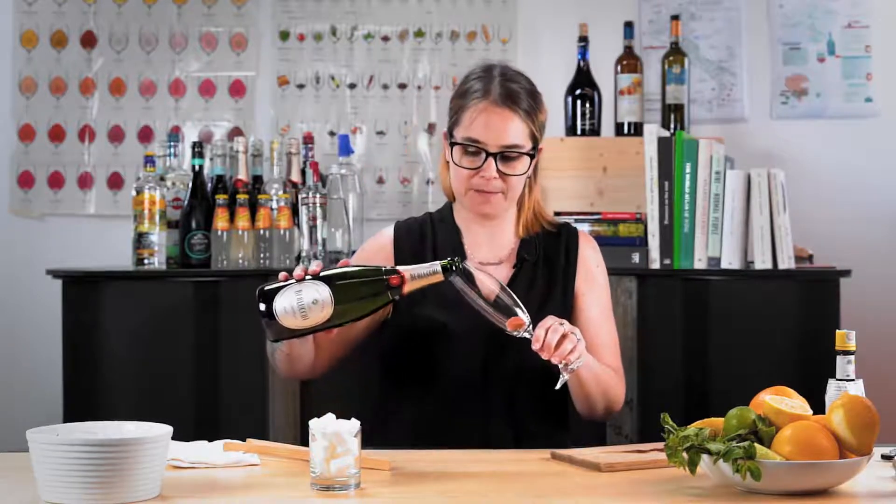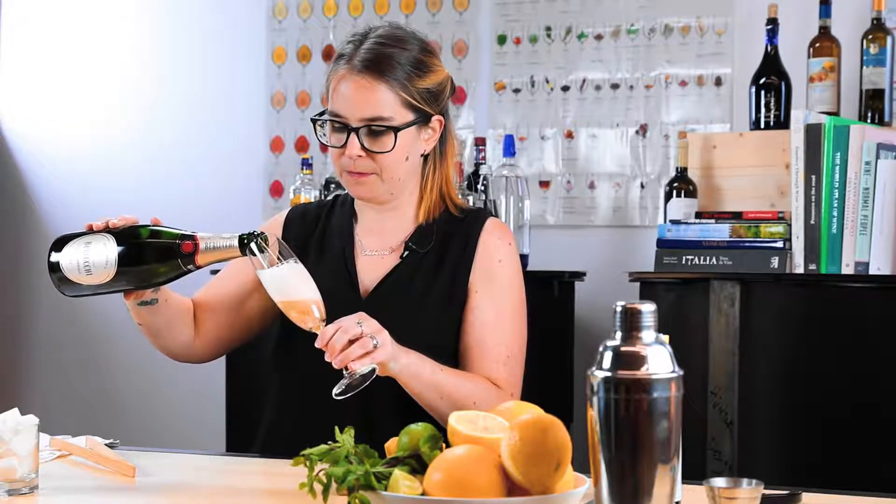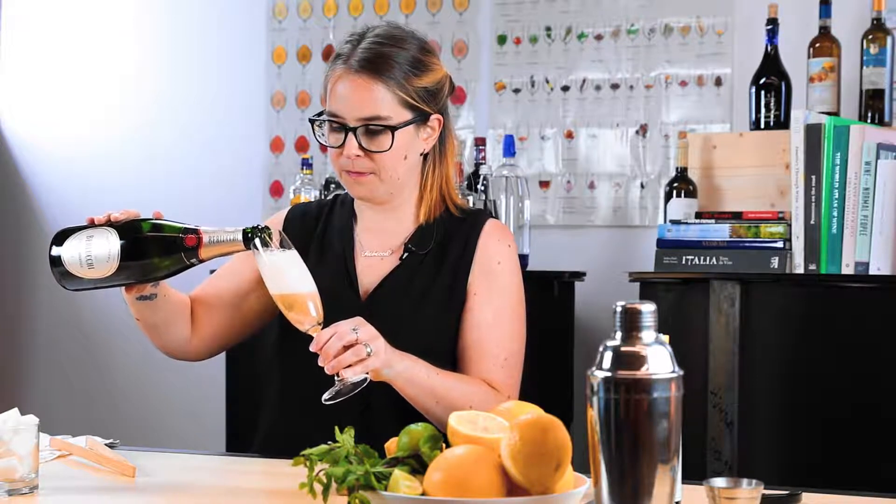Then straight away pop it into your champagne flute. It's simply a matter of topping up with champagne or traditional method sparkling wine — take it slow, top it up to your liking. If you want, you can add a twist of lemon. And that's the champagne cocktail — now you've seen it, I get to taste it.